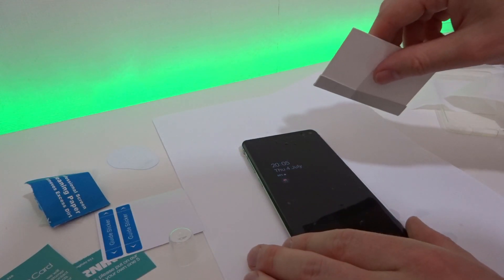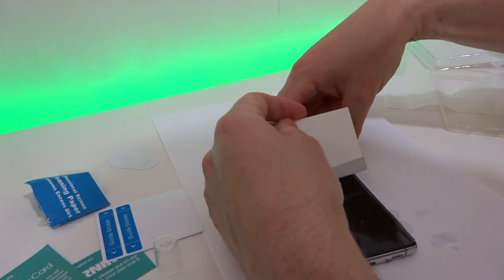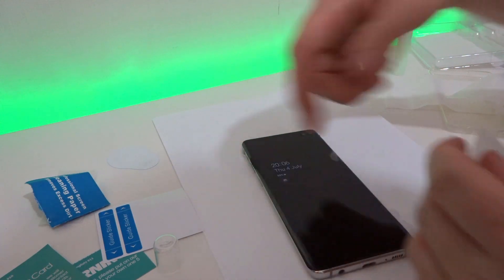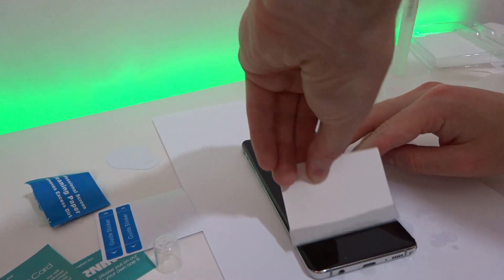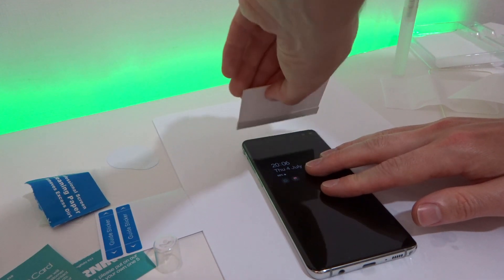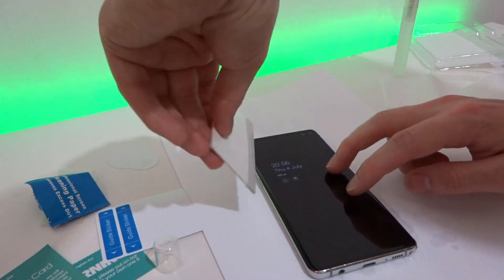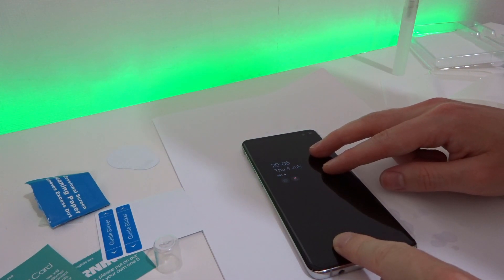Get your little squeegee board and hold down the phone, squeezing as much of the fluid out from under the protector as you can — this will also get rid of all the bubbles. Try to hold the protector down so it doesn't slip around too much. Make sure you get the little holes in between at the camera punch-out. You can see it's still sliding around easily at this point, so just align it to make sure it's in the right position.